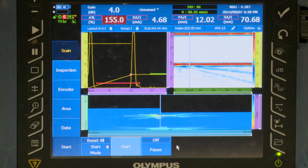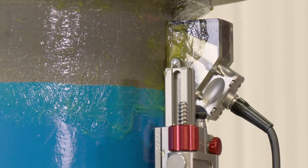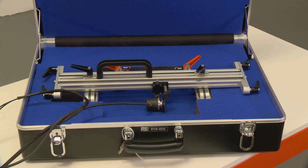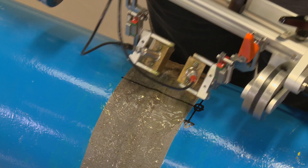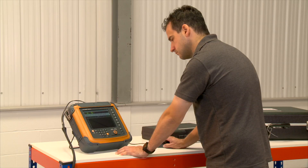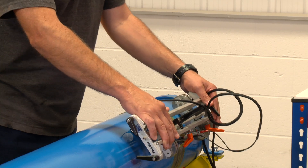James Fisher NDT offers a range of ultrasonic inspection techniques using a variety of tools designed for specific applications. This versatile weld inspection system, known as Multimag, can be configured to carry various types of ultrasonic scanning transducer. The technique demonstrated here is time-of-flight diffraction, or TOFD, one of the most effective techniques for locating and sizing defects within welds.